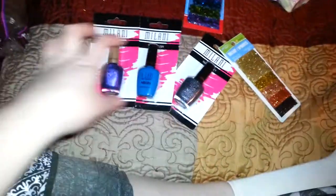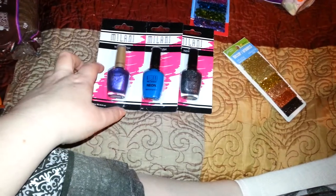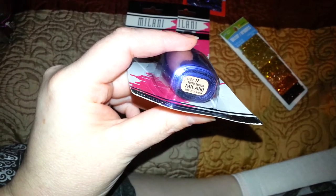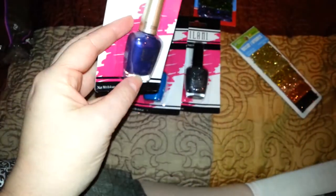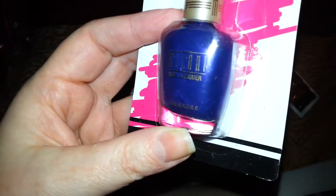Then I picked up three Milani nail polishes. I didn't find the liquid eyeliner or pencil liner so I had to settle for the nail polishes — and that's fine with me. I picked up this purple by Milani called Purple Passion. I just think it's really pretty — it's a straight-up purple. Usually when you get a purple it has opal iridescence in it, but this is just a nice clean purple color.